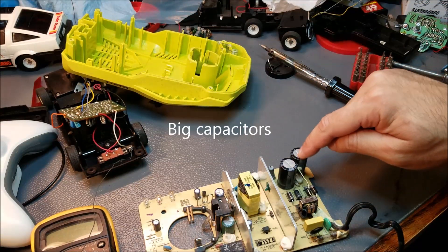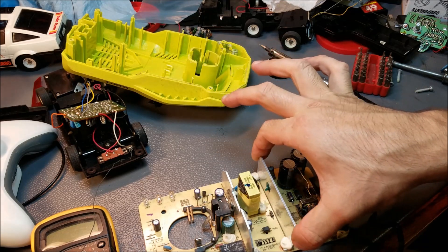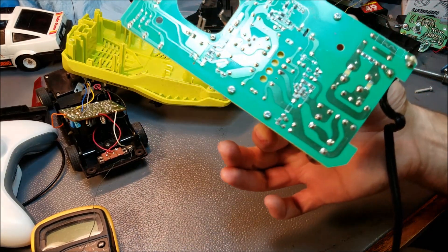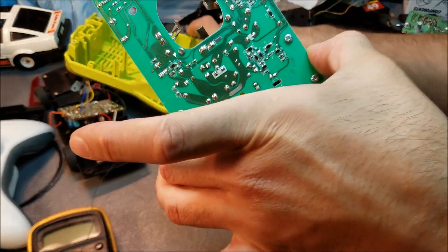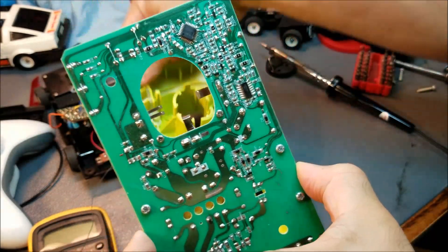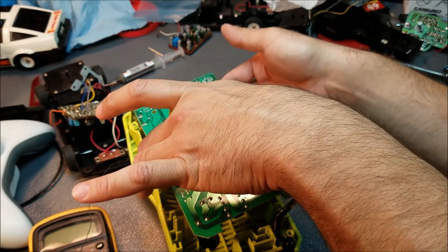Now, dealing with 120 volts AC is actually a lot safer than people would have you believe — it just hurts. But dealing with rectified 150 or so volts DC is dangerous, and it can and will burn you if you get zapped in the wrong way. So since this has been powered up, I need to be really careful how I handle it.